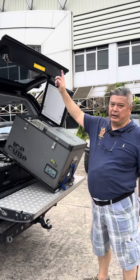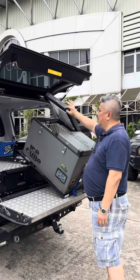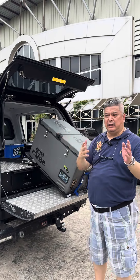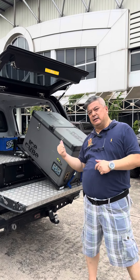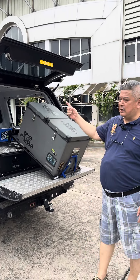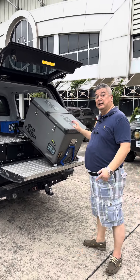So on this truck you have the canopy, the drawer system, and the fridge slide — the tilt fridge slide. We also design other systems like the kitchen and so on, so don't hesitate to contact us. This is the work style canopy, the drawer system, and the tilt fridge slide.